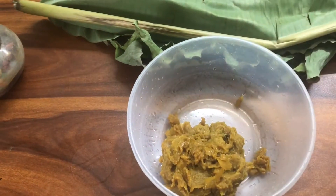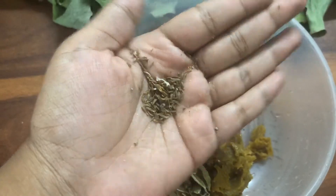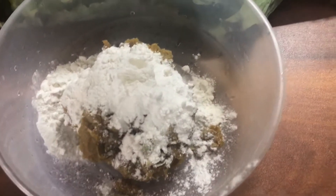Now we add the chakka mixture. I will try to make the same thing for each one. Let us try to make the same thing.